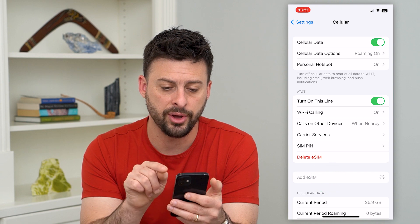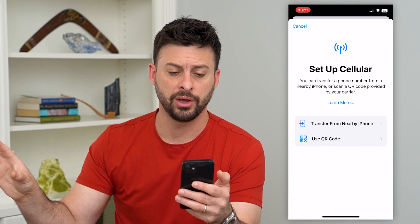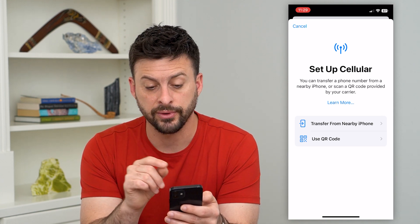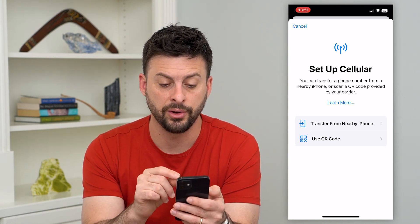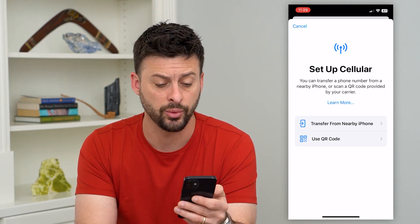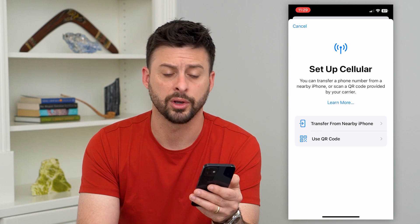I can tap on that and it'll walk me through steps to transfer it from another phone to this phone. It says if you want to transfer a phone number from a nearby phone, you can either have that phone nearby or you can scan a QR code if your service provider gave you one.